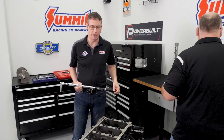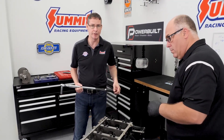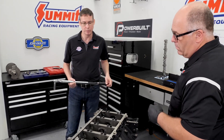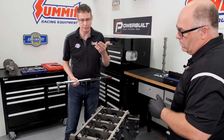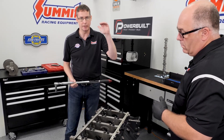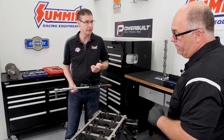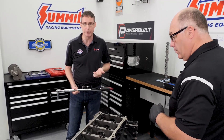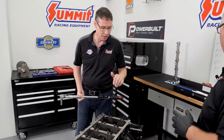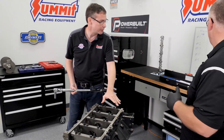One thing we want to explain is that the main bolts on the LS engines are not torque-to-yield, but they are torque-angle. What that means is GM has told you to snug things down at 15 foot-pounds, and from there they're actually going to use the thread pitch to lengthen the bolt — basically stretch it, just like a spring. The outer bolts get 53 degrees of angle, and the inner bolts go to 80 degrees.